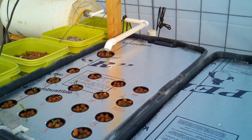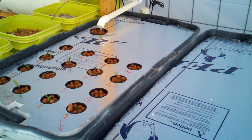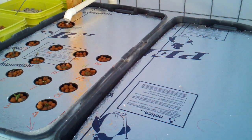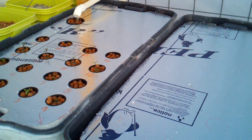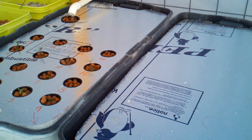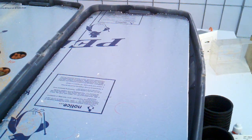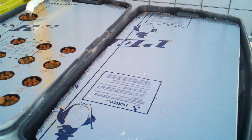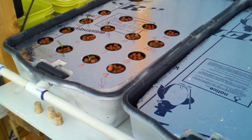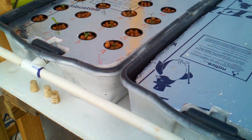Today is an update of my aquaponic system with the completion of a major addition — deep water aquaponic troughs with a floating raft system. These are composed of plastic totes that would normally be used under your bed for storage purposes. I painted them with black paint and then with white paint.